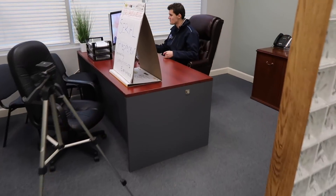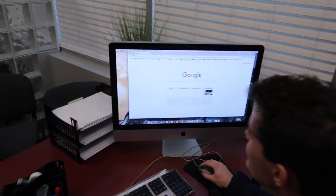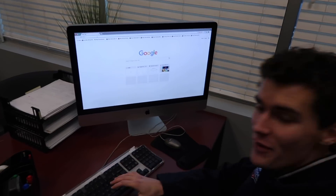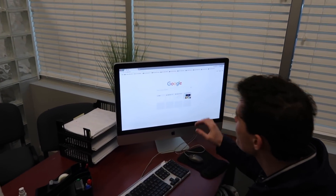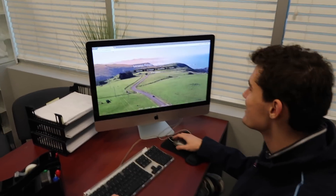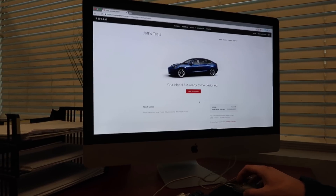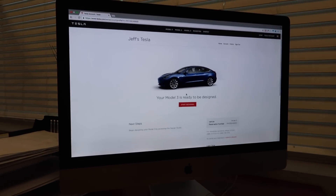All right guys, now we're going to pop up to the office because we're going to talk about the title of this video - new car delivery order. It's going to be a good one. So to tell you guys about the new car, we're going to have to come up here to the office and the computer. Today is the day - I just got the email that the car is ready for configuration. The email we've all been waiting for. Years. I think you guys know where we're going with this. Would you look at that - your Model 3 is ready to be designed.